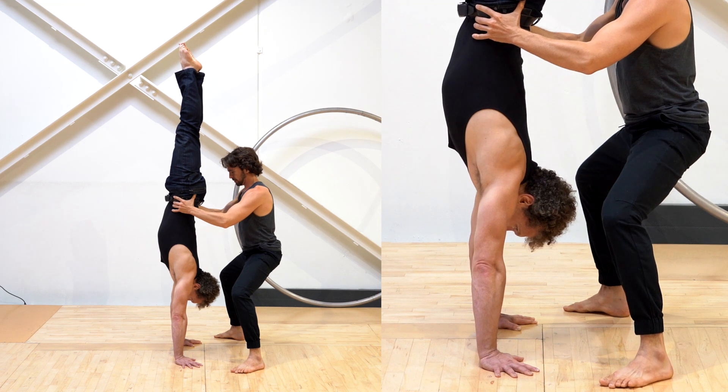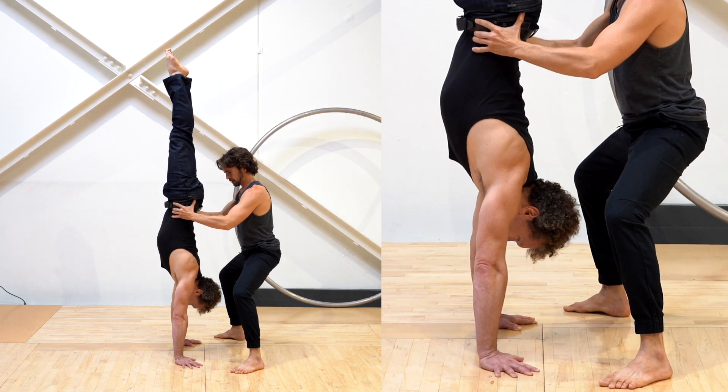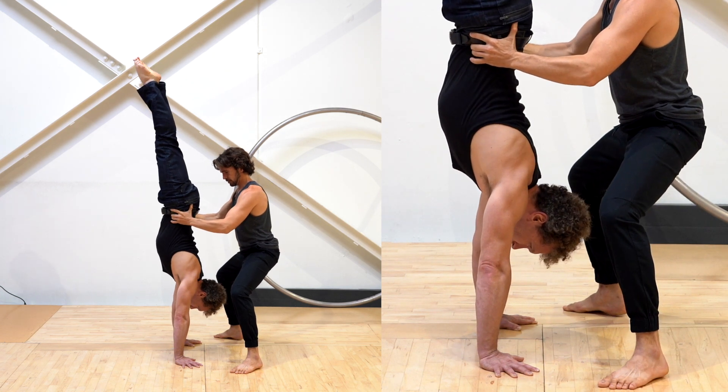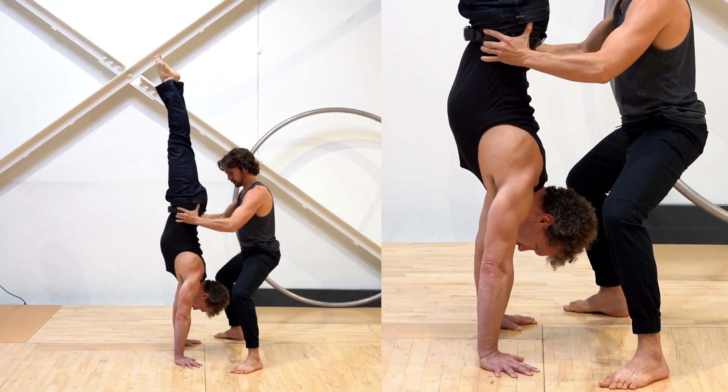Now that you have your position, there is a three-step progression I recommend doing each and every time you do this exercise. First, keeping your elbows straight, reach your toes toward the ceiling and push yourself up as high as you can. Hold for one second at the top and then release back down.